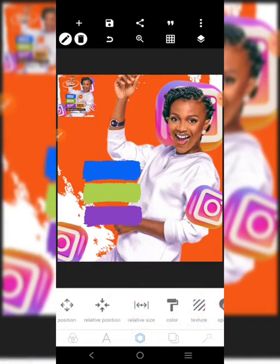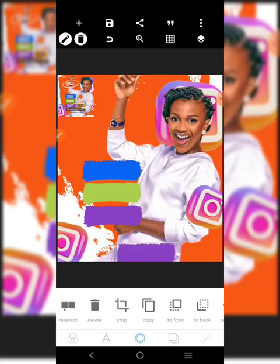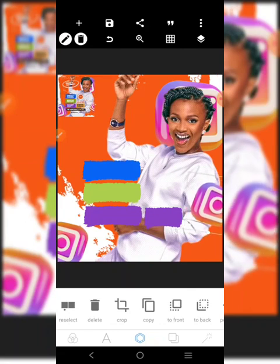After that, there is a shape also. This guy we'll copy and put here too, but this time it's going to be shrunk. Let's go and get the text.